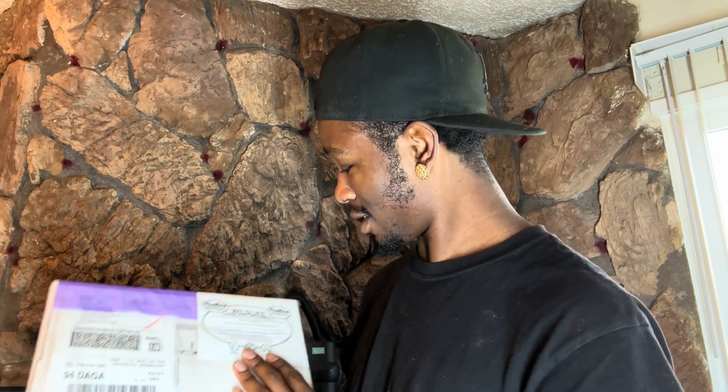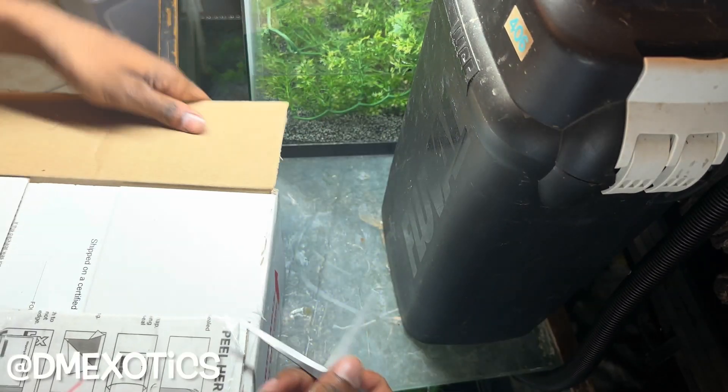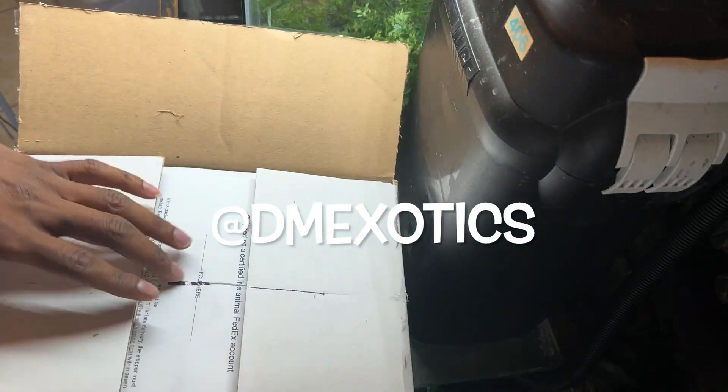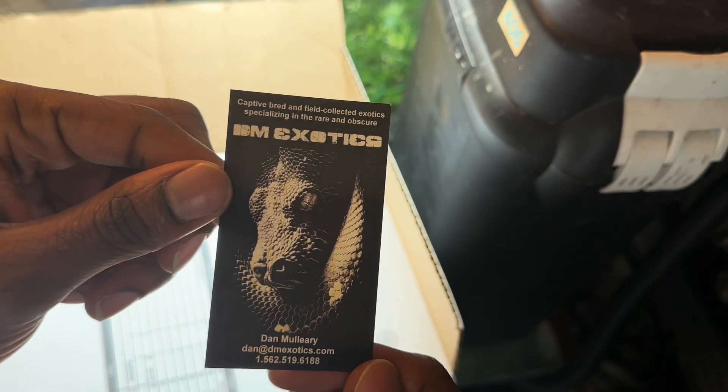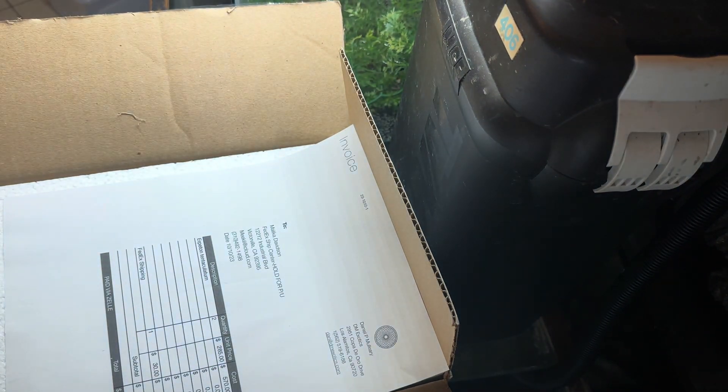We got a tank set up already — just a temporary tank for these snakes. These are water snakes; these guys live in water, and they're rear-fang venomous too. These came from DM Exotics on Instagram — go check them out, super cool dope guy.